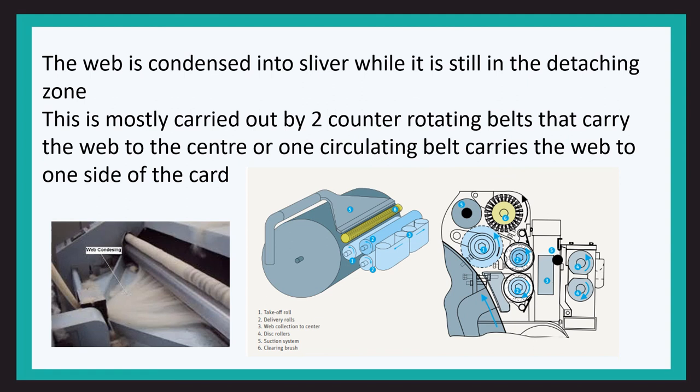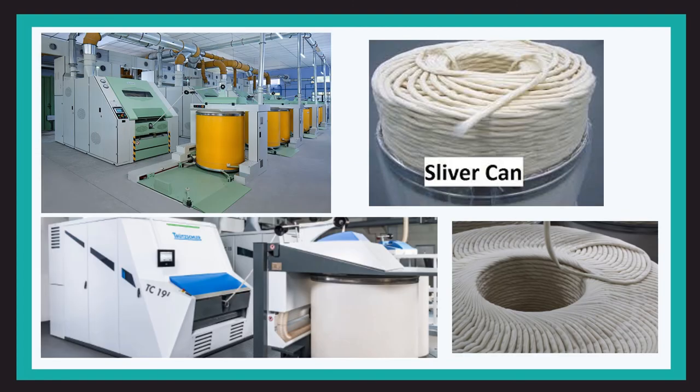On modern machines, the web is condensed into sliver while still in the detaching zone itself. This is mostly carried out by two counter-rotating belts that carry the web to the center, or one rotating belt that carries the web to one side of the card. Many manufacturers also use rollers instead of belts.